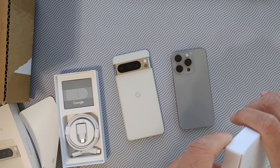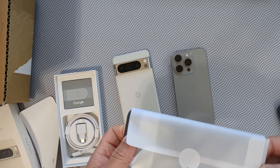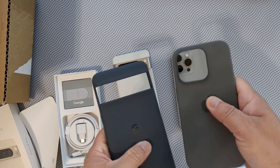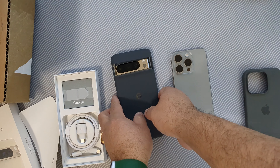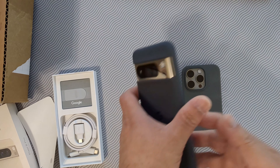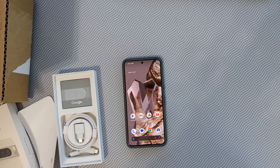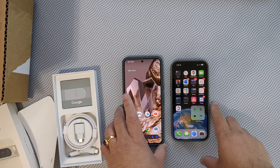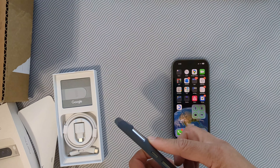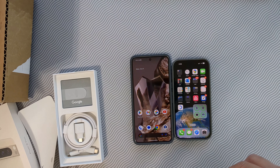Let's take the case out of the box — it's a silicone case, kind of similar feel. Let's put the phone in the back. This is how it looks with the case on. The new Pixel 8 Pro actually looks good; with the case, the camera visor doesn't look weird.